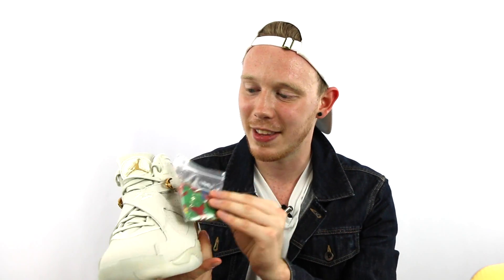Now finally into the shoes. Every one of the championship eights comes with a little bag of confetti, which I guess is a nice touch. It kind of doesn't match anything on the shoe, but it is what it is.